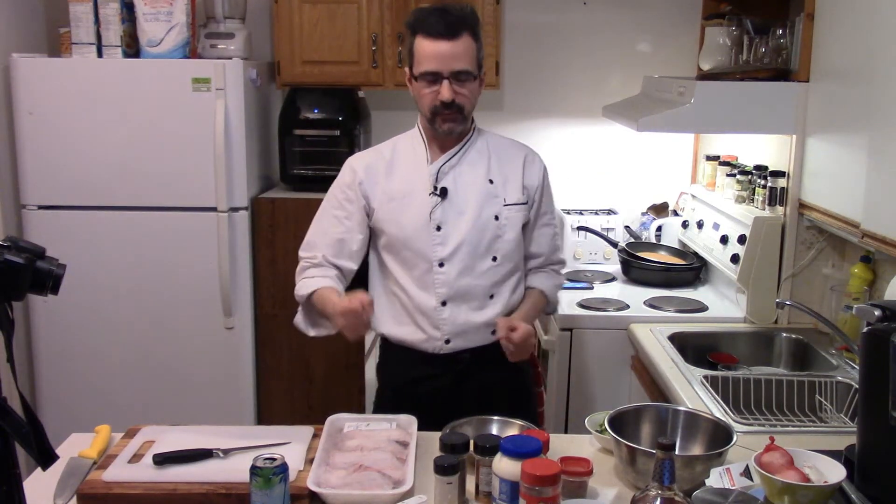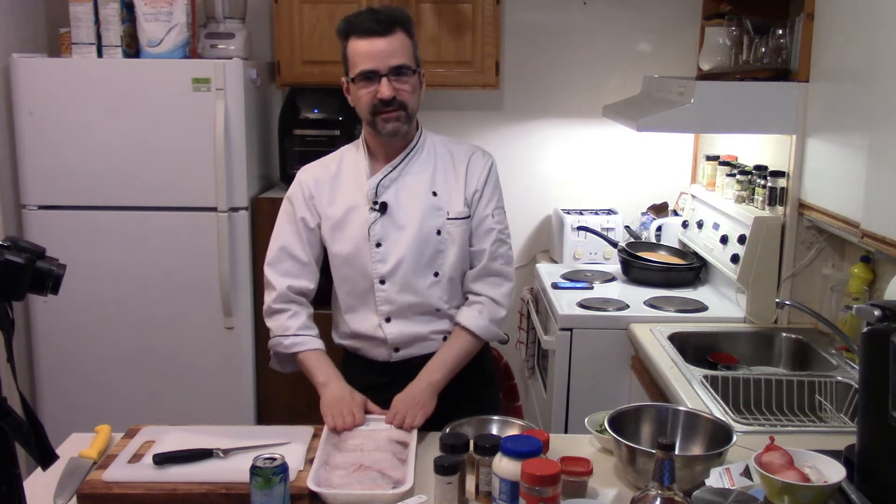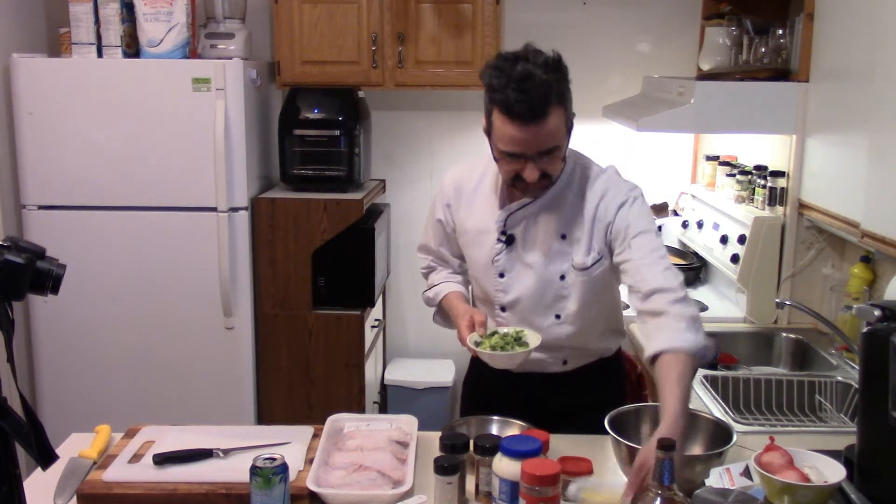Welcome back to Beaumont's Home Kitchen. Today I'm making some boneless skinless chicken legs stuffed with broccoli and cheese.